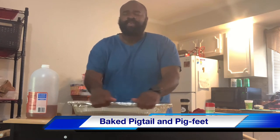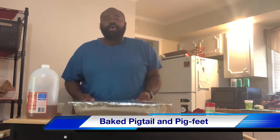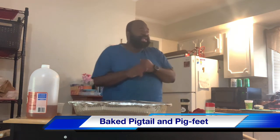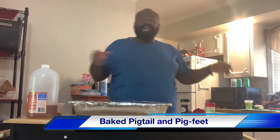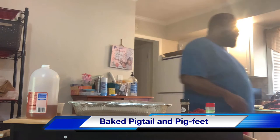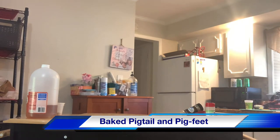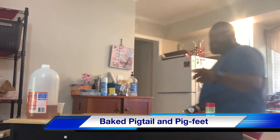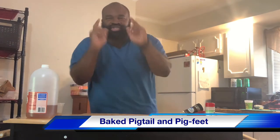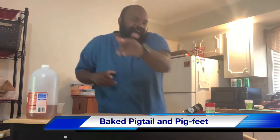Now that we have these pig feet and pigtails all nice and covered up, they are ready for the oven. The oven is already preheated at 350 degrees. So hang tight with me — we'll see you right back here at the two and a half hour mark when we come back to uncover them and I show you how I dress them up and put the Showtime barbecue sauce on them.